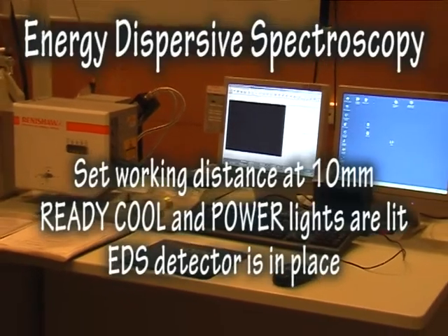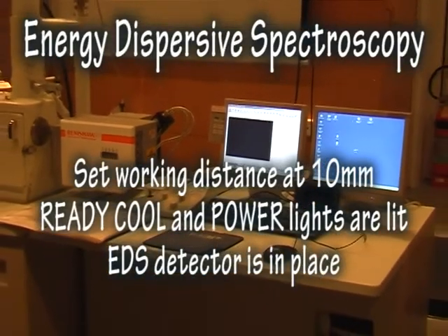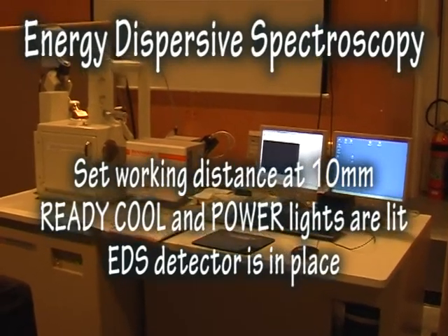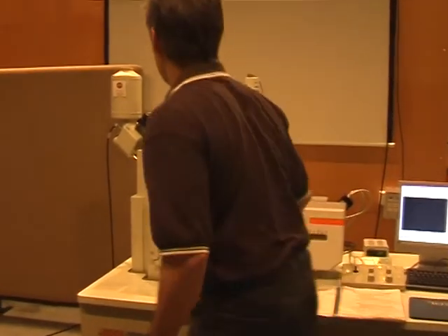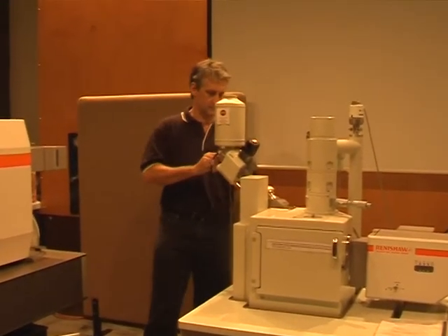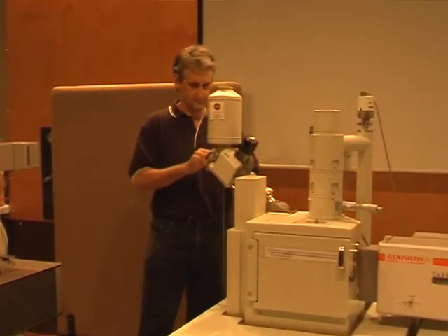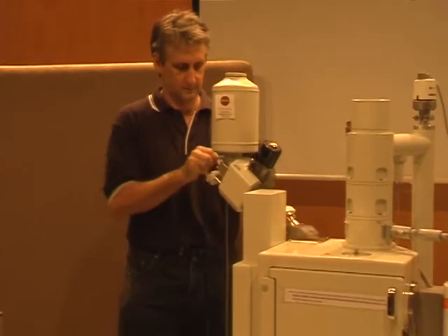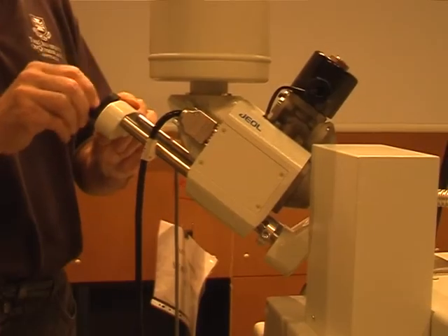For routine EDS analysis, make sure the ready-cool and power lights are lit on the desktop EDS control box panel. Wind in the EDS detector anti-clockwise until a gentle click is felt to indicate that the detector is in place. Set the working distance at 10 mm for EDS.